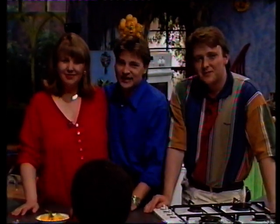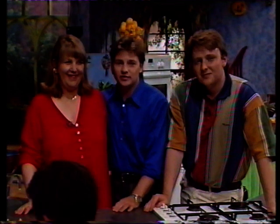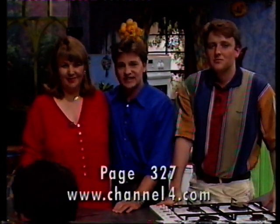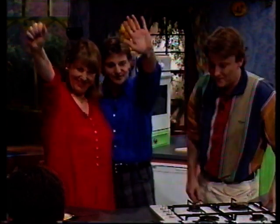Well, I hope you've enjoyed it as well because that's all for today. I hope you've enjoyed our special dinner party. You can find all these recipes on 4Tel and the Channel 4 website. See you soon. Bye for now.